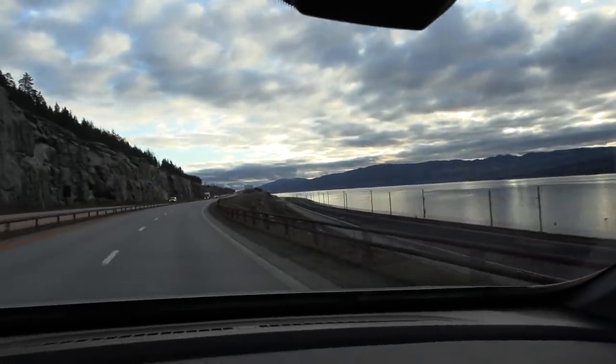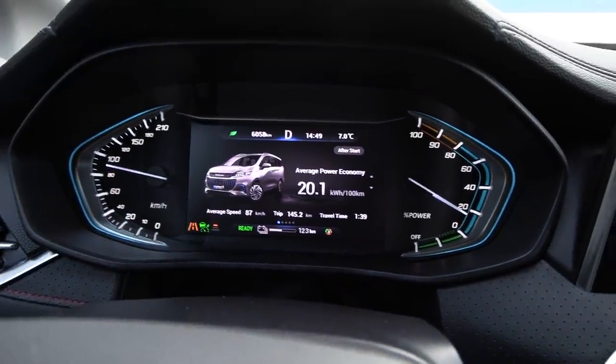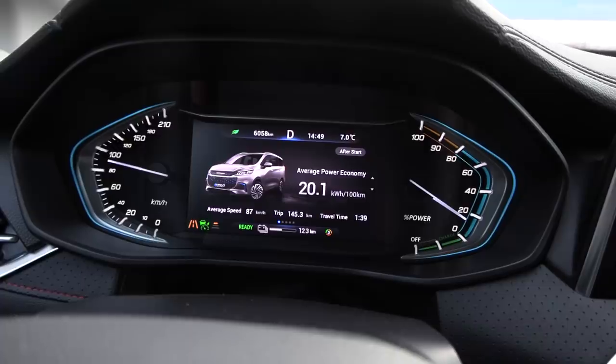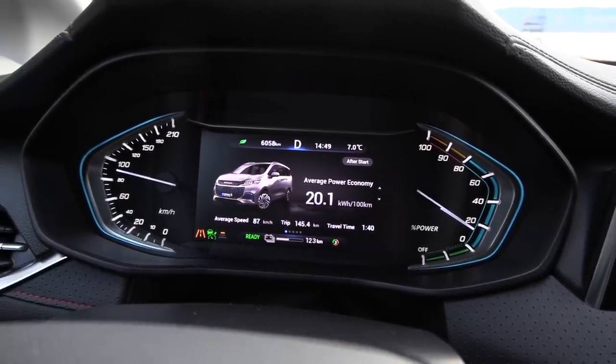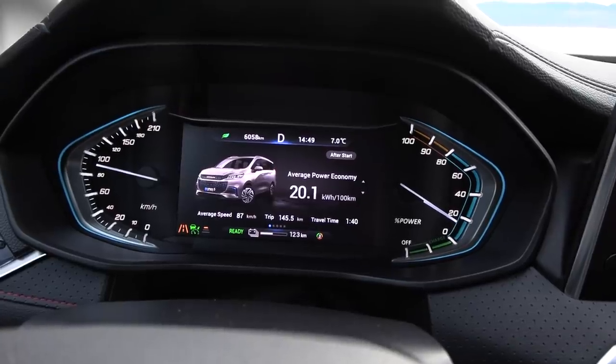What is not so great is that this car does not show you the state of charge percentage — you just see a bar in the middle. I'd estimate about 40% left maybe. Consumption is 201 Wh/km, so that's looking pretty good for a big car.